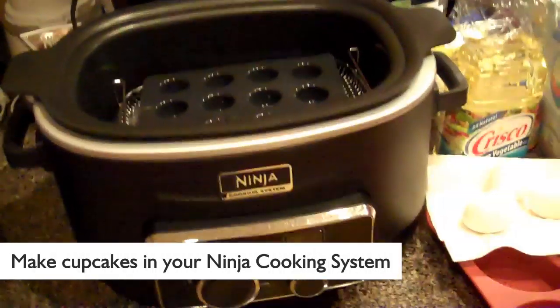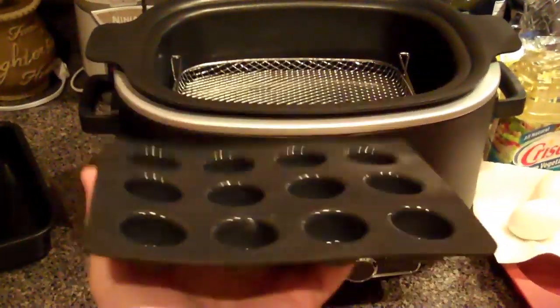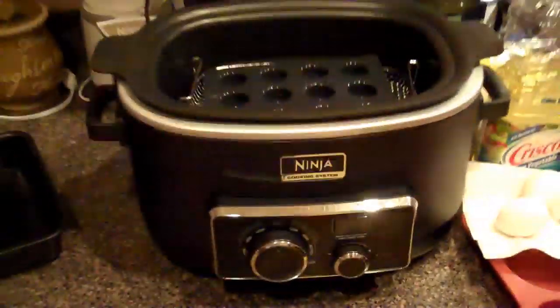We're going to make some mini cupcakes in our Ninja cooking system. It came with this silicone mini cupcake pan, so we're going to make them and see how it turns out.